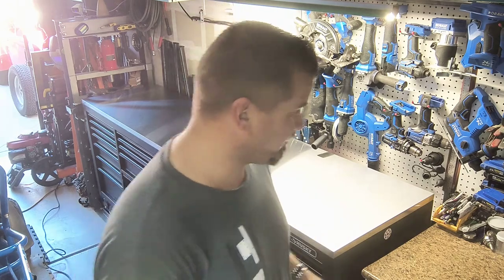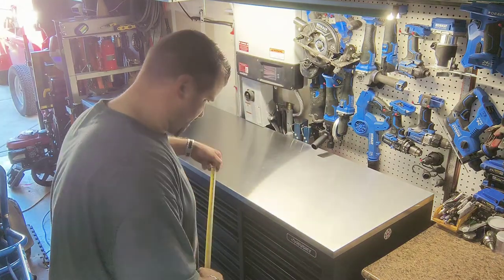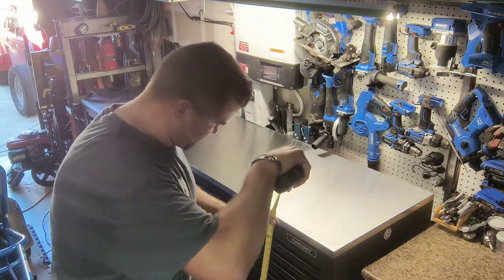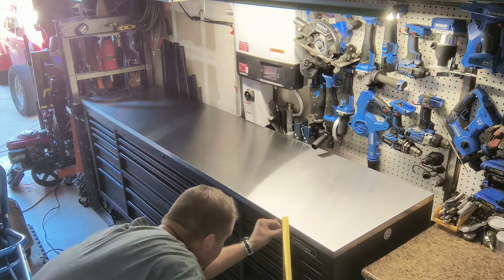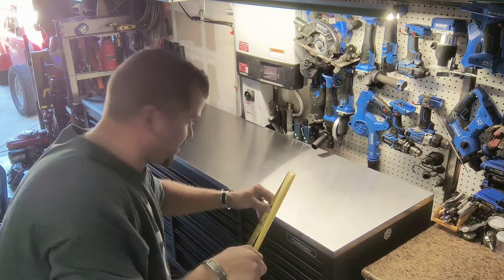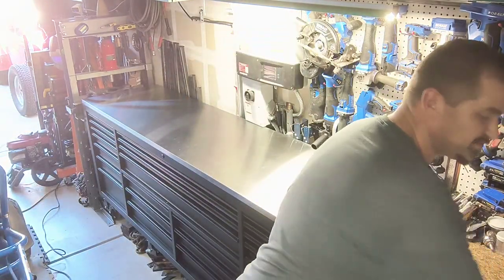It's 24 inches in depth. I've got a measuring tape right now, so I'll go ahead and measure the height — we are at 40 inches in height. So the official dimensions are 40 inches tall by 24 inches deep by 96 inches wide.